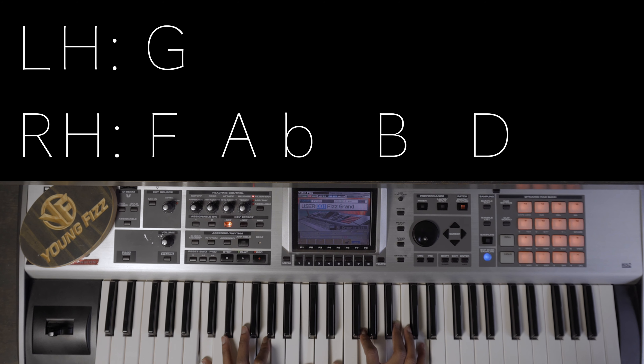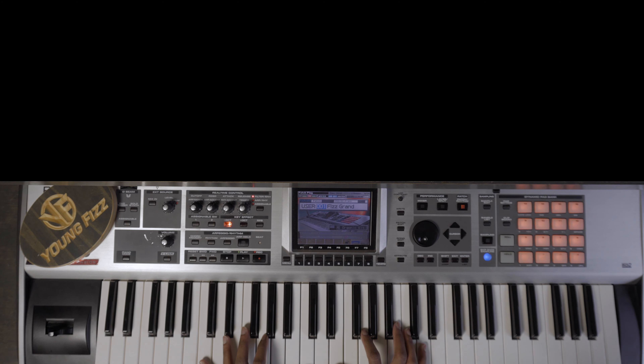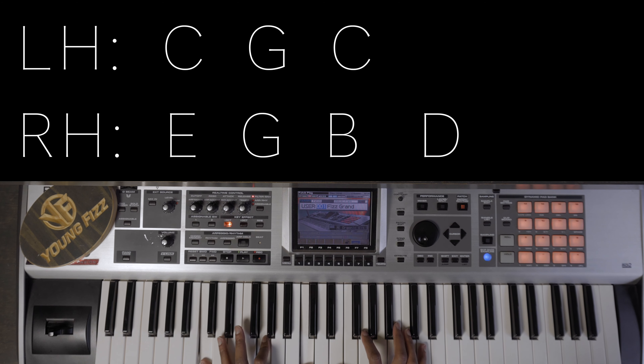Then we go to a C major 7 over 9. In the left hand we have C octaves with the G, and then in the right hand we have E, G, B, and D.